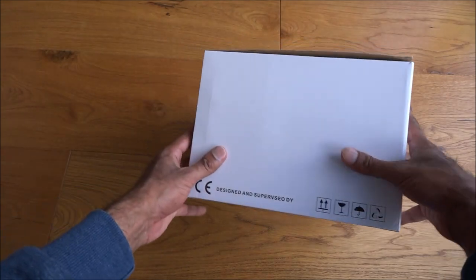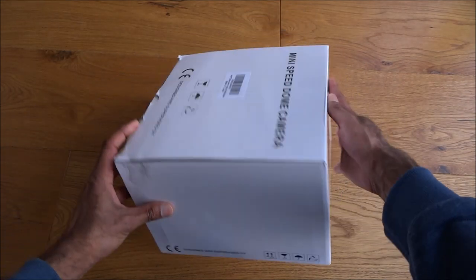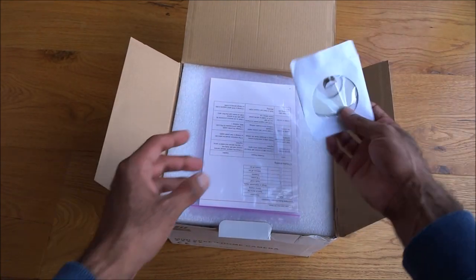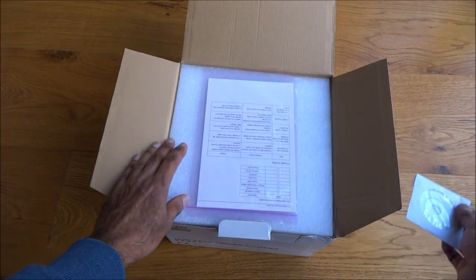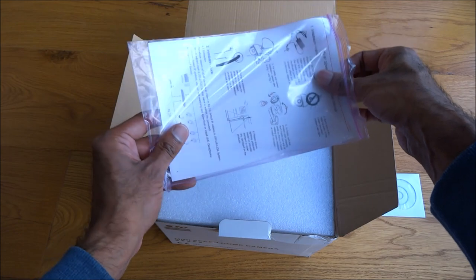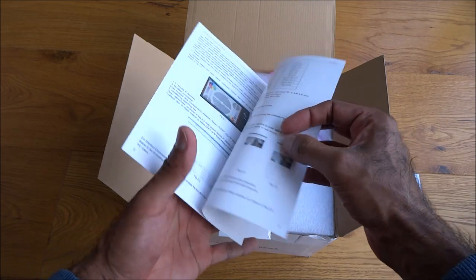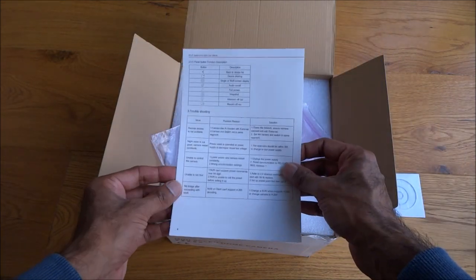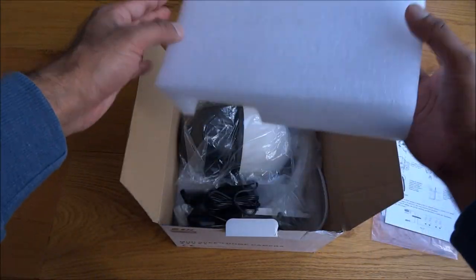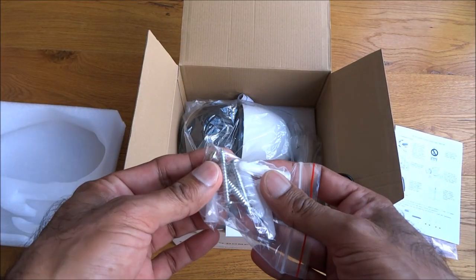Let's have a quick look around the packaging — simple packaging, nothing too fancy. Basic wording on there: 'Mini Speed Dome Camera' and that's about it. Let's open it up and see what we get. First of all, there's a CD, probably some software on there to configure the device, and a quick user manual — Speed Dome quick user manual with details on installing it.